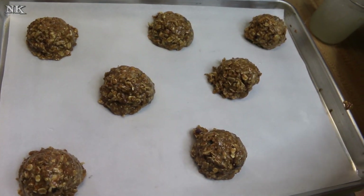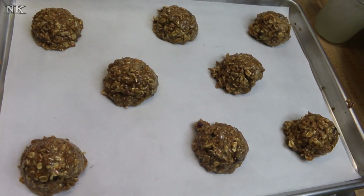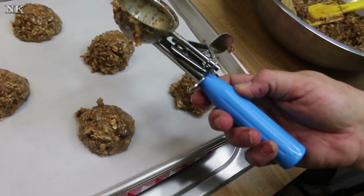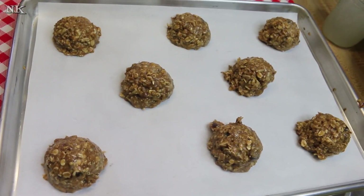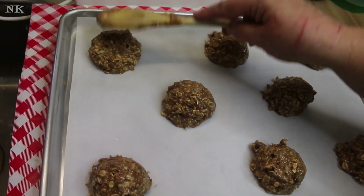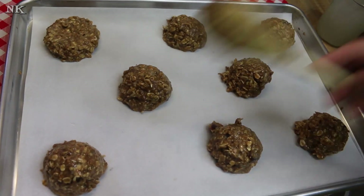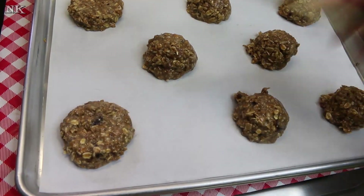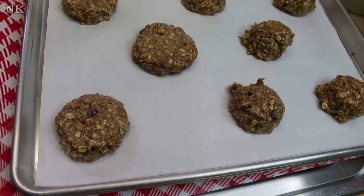We're just scooping our cookie dough onto our baking sheet, and I'm doing a quarter cup scoop — this is a number 16 scoop, it's approximately a quarter of a cup large. What you want to do after you get them scooped out is just give them a little bit of a pat down with a wet spoon. I'm just using the back of the wooden spoon that I used for mixing. This is going to help them retain their shape, but they are going to spread a bit.